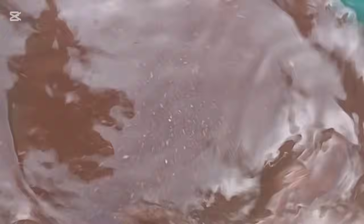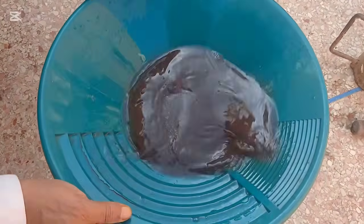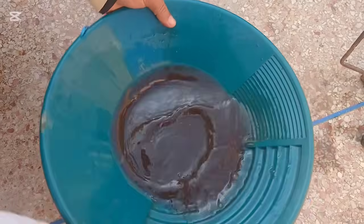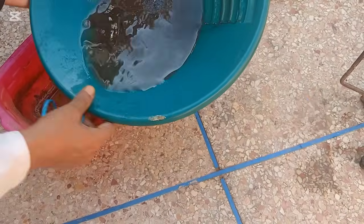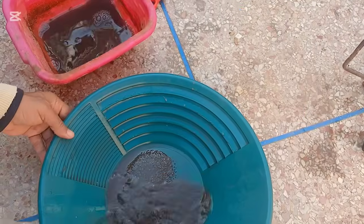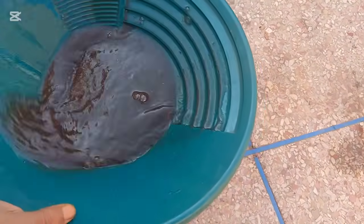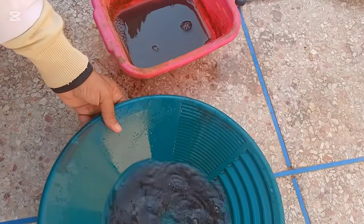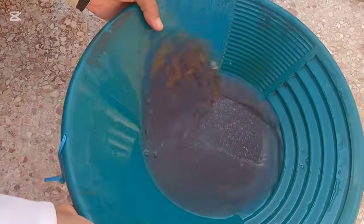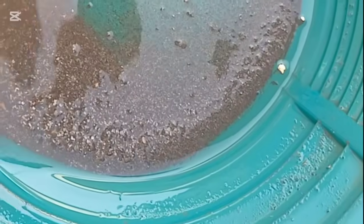Place the powder in your panning bowl and start washing it. Gently swirl the water to separate the heavy minerals. If tiny shiny particles appear at the bottom, this is a clear sign of gold.